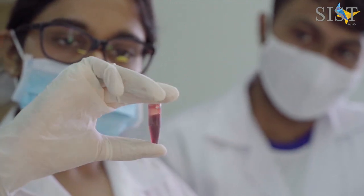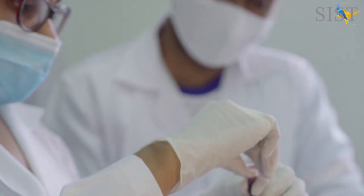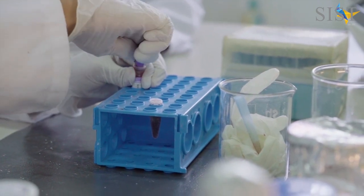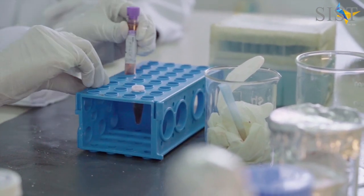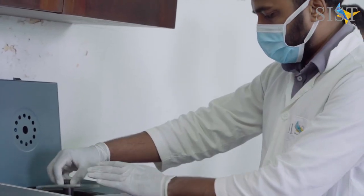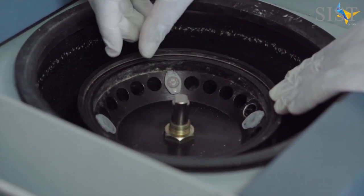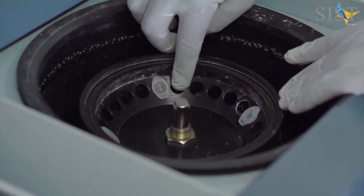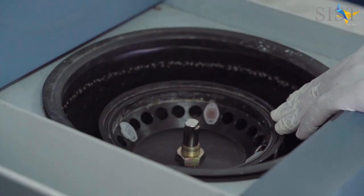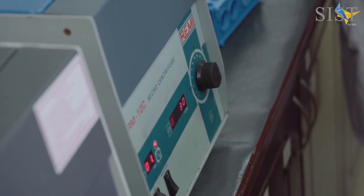Once the contents are very well mixed, they should be centrifuged as per the given protocol. The centrifugation takes place inside a microcentrifuge machine. When inserting the tubes, it is important that you balance the wells so that you can ensure maximum efficiency in the centrifugation procedure and also make sure that the instrument is not damaged.